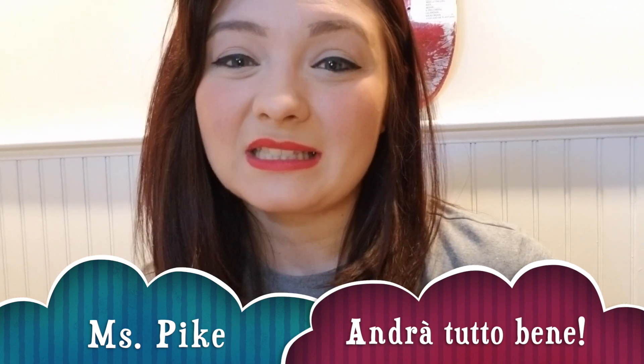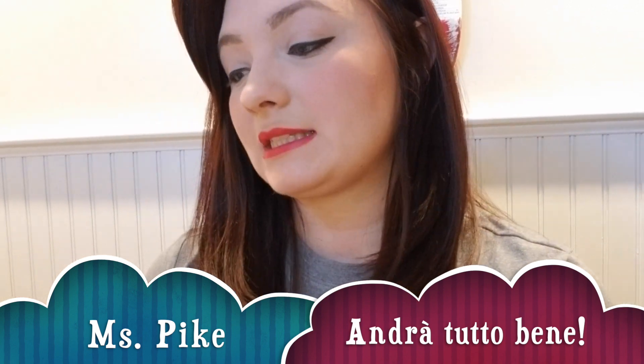Hi everyone, it's me again. Today I'm going to be reading a story, Planting a Rainbow by Lois Ehlert. And then after the story, we're going to talk a little bit about an art movement that's going on in Europe and what we can do to support it. Ready? Let's go.